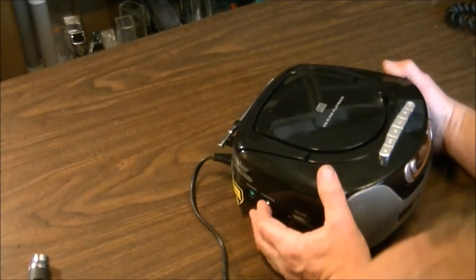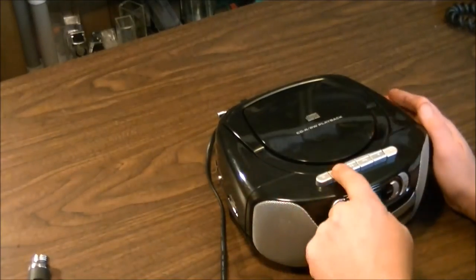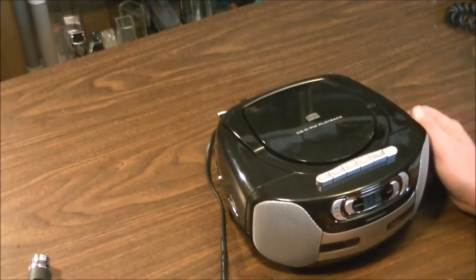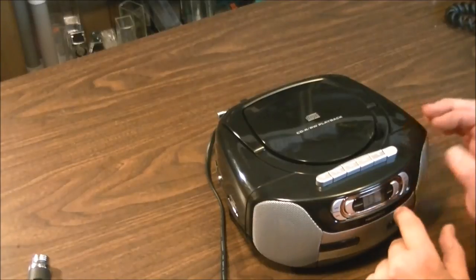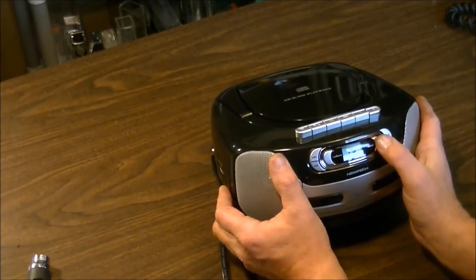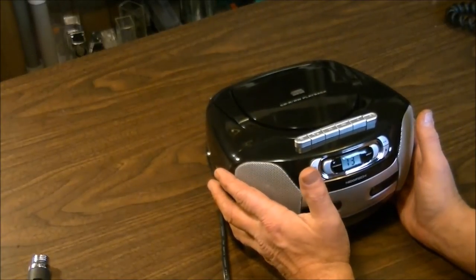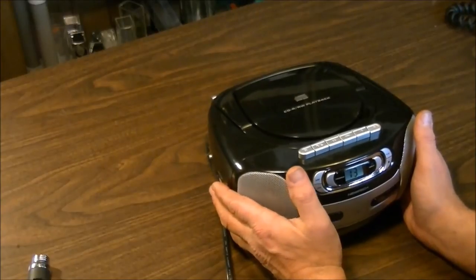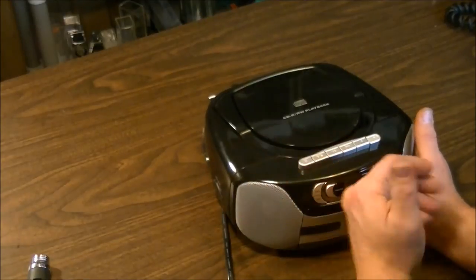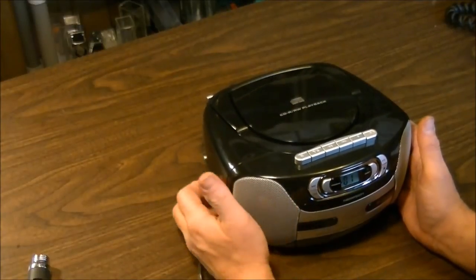Now we'll switch it over to the CD function. It does play tapes no problem, but I don't have any tapes. The unit has already scanned my CD — I've got 13 songs. It has a repeat function: press it once for repeat one, repeat all, or off. There's also a programming feature where you can program up to 20 tracks to play in any order you want, and you can repeat tracks or a whole song up to 20 times. You also have fast forward and rewind for skipping tracks.